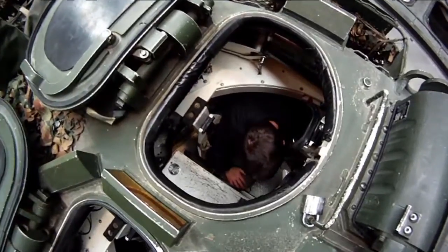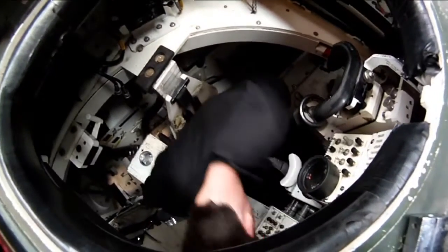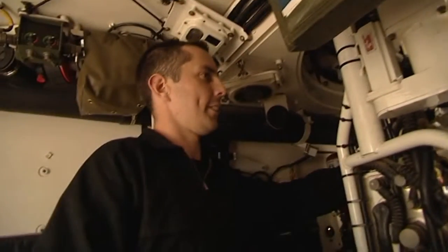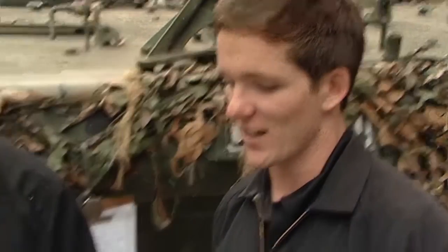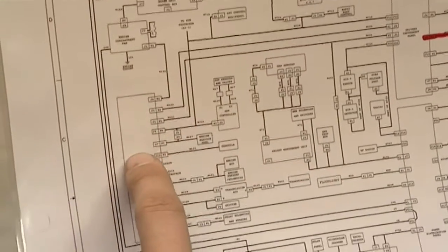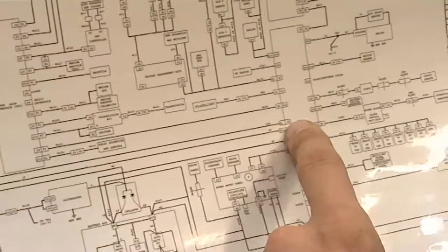Sam jumps into the gunner's seat and confirms all power is working — they've found and fixed the fault. Andy explains that even though all the wires inside are bunched up and nested together, the circuit diagram makes it simple by clearly laying out all the systems in the vehicle, where everything goes, and how the wires are connected.